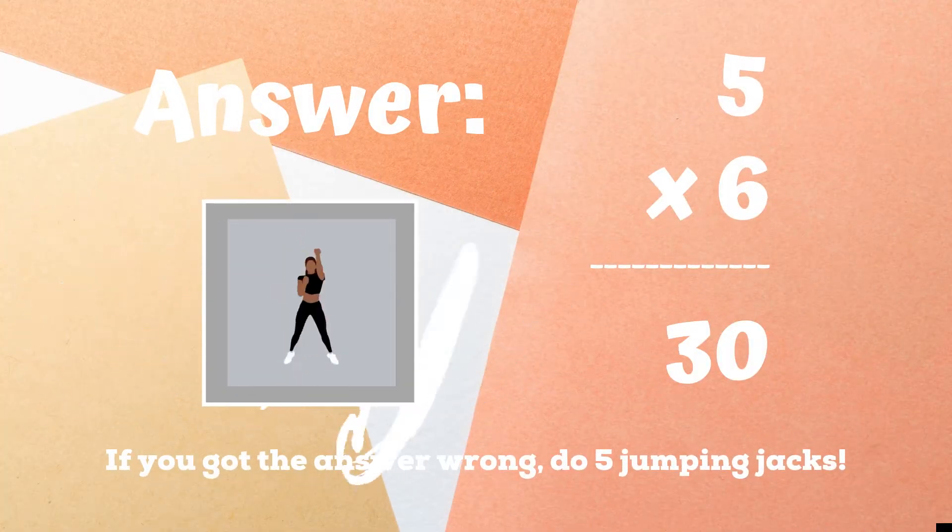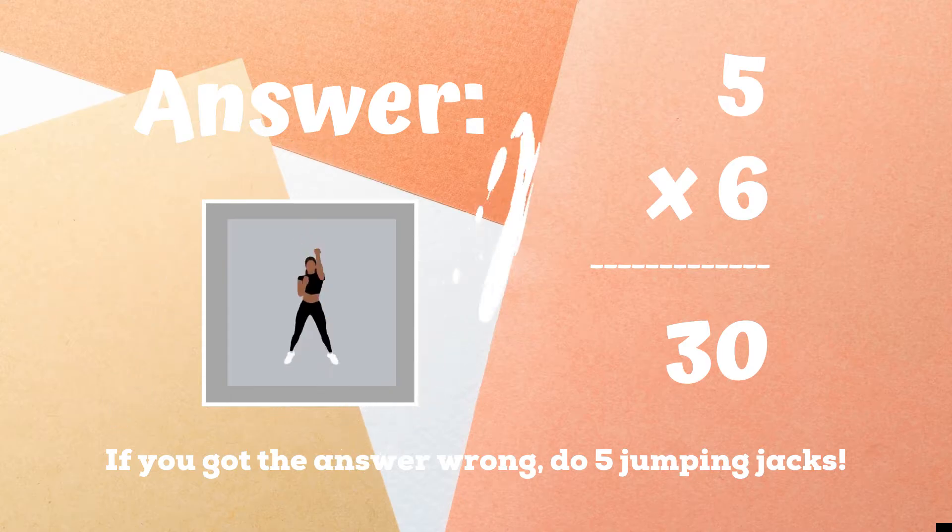If you were doing arm raise jacks, excellent. If you got this one wrong, you have five jumping jacks to do until the next round. Ready, go.